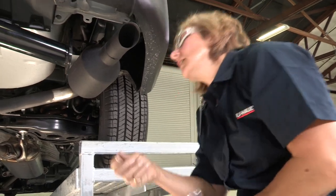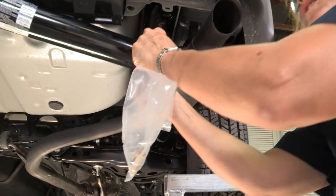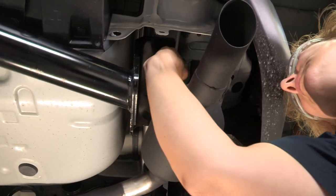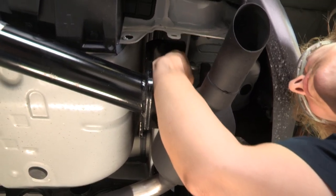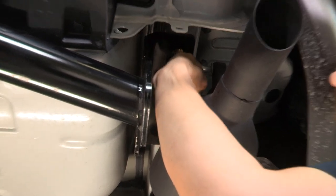In this hitch, it has oval holes so that you can slide the hitch back and forth just a little bit to adjust it and make sure that you have enough space. To put your bolts in, you want to be able to get them in hand tight to confirm you have enough space.